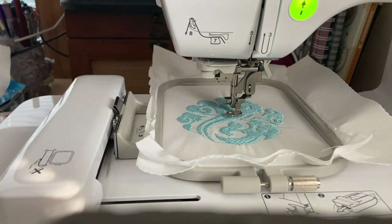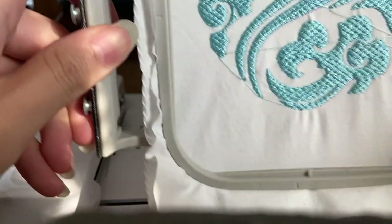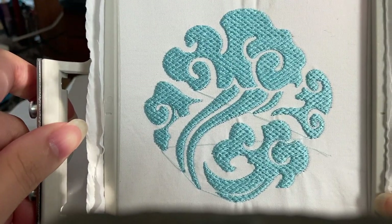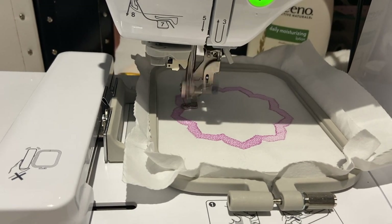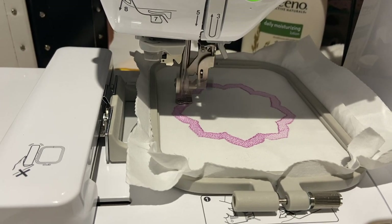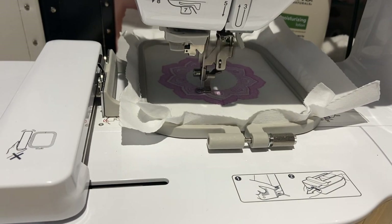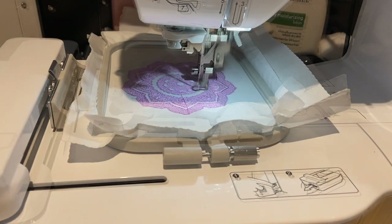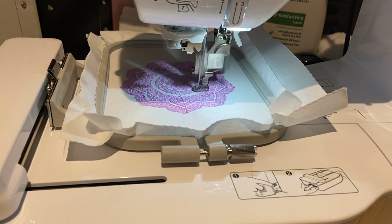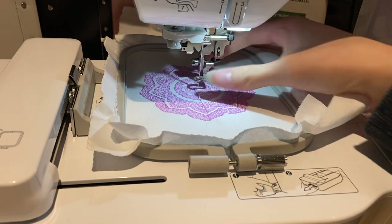And now we're done stitching out the Lan family crest. Off screen, I'm just going to snip out the loose threads and the jumps, and then move on to the Zhang family crest. For this design, I decided to use a lace fill instead of a fill stitch, because the design is pretty complicated and I thought the lace was really pretty and delicate to go with the flower. This design takes about 37 minutes to stitch out. Now we're done with our embroidery — guys, look how pretty it is with the lace stitch, I can't get over it.